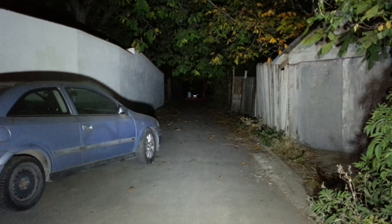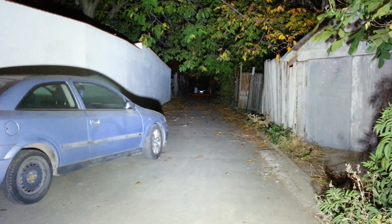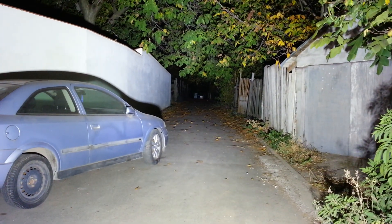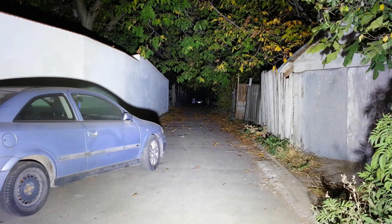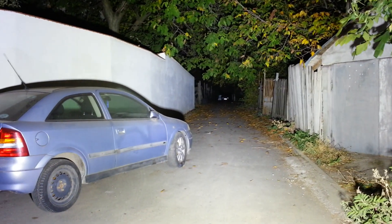Three thousand lumens on the X70, eight thousand, twenty-five thousand, and sixty thousand lumens — it's daylight. I don't want to keep this on very much because it will wake up the neighbors.